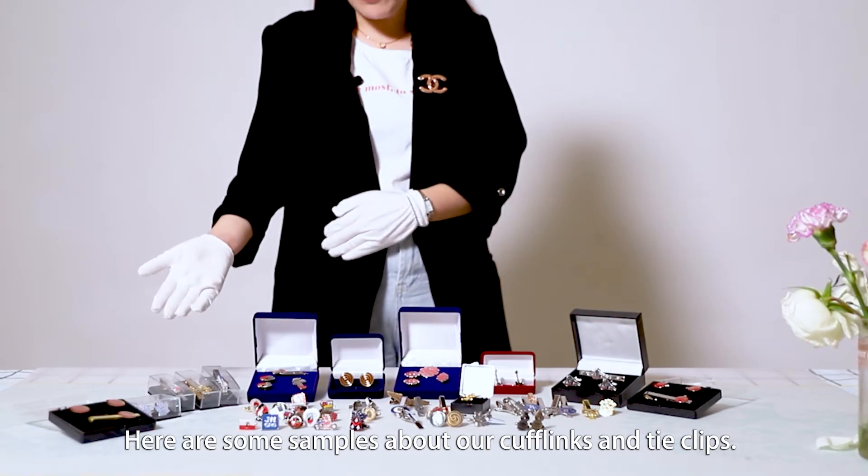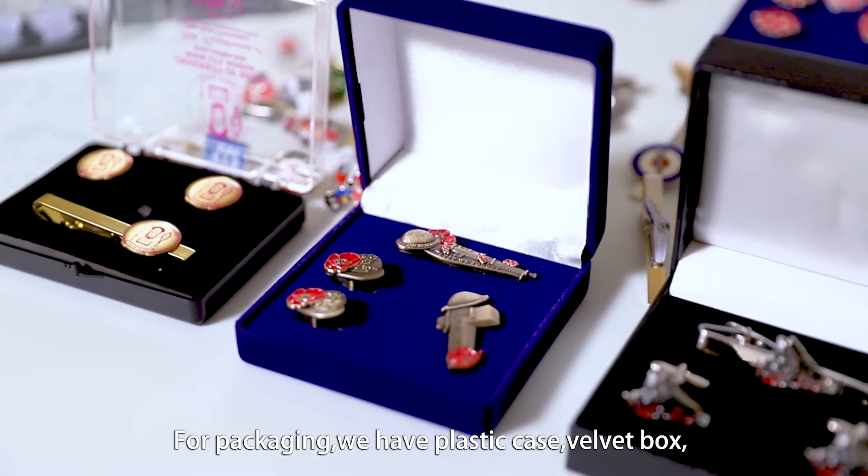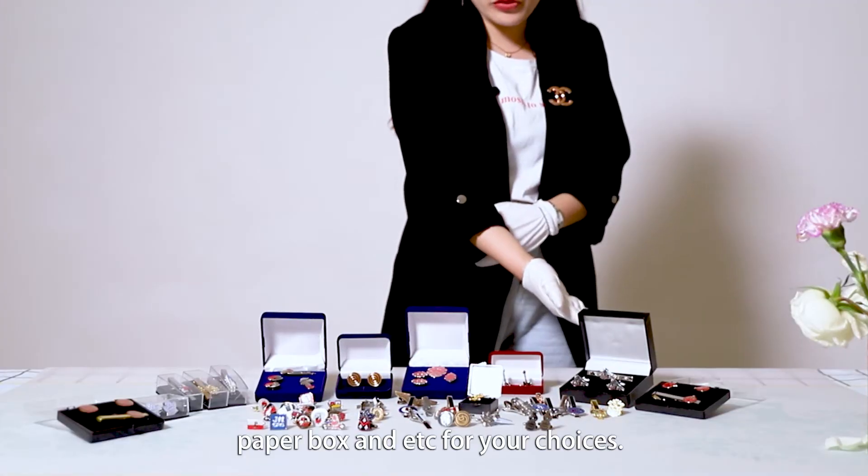Here are some samples of our cufflinks and tie clips. For packing, we have acrylic case, velvet balls, paper box, etc. for your choices.